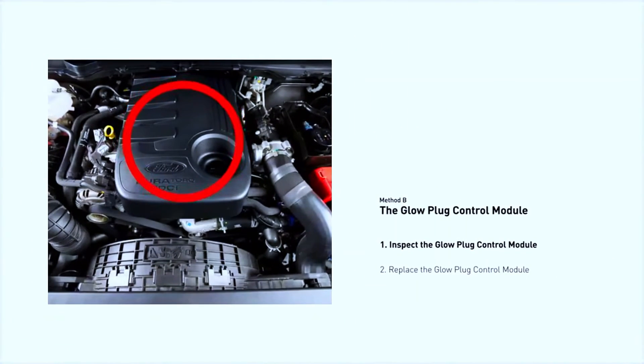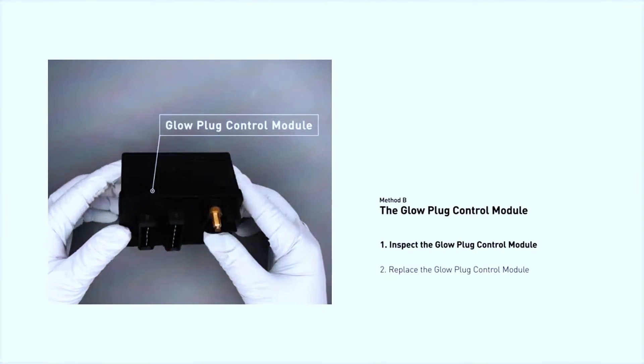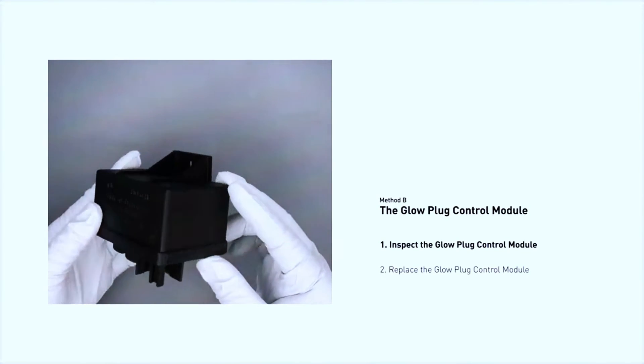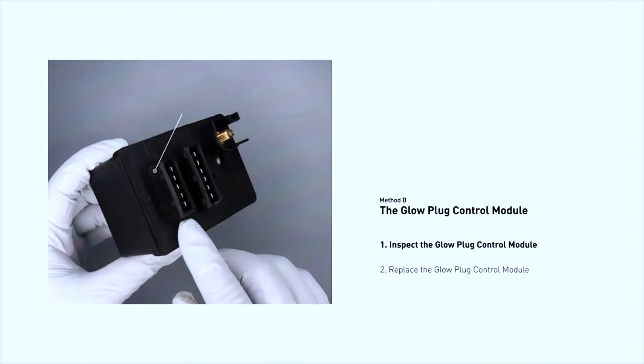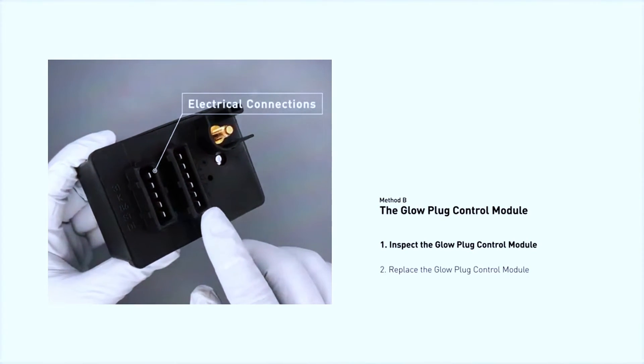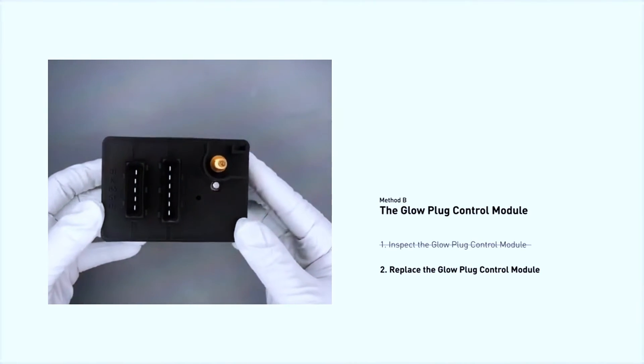Next, locate the glow plug relay, usually found in the engine compartment. You can test it by switching it with a similar relay in the fuse box. Visually inspect the wiring connected to the glow plugs and relay for any signs of damage or corrosion. If you find any issues, repair or replace the wiring as needed.